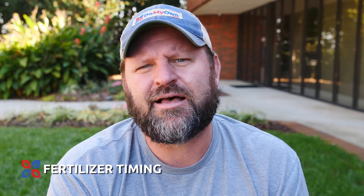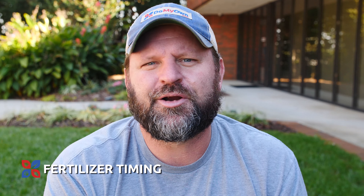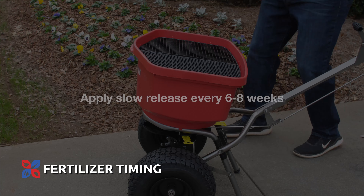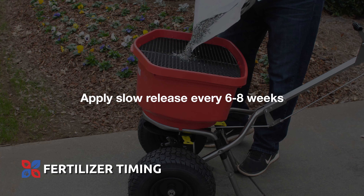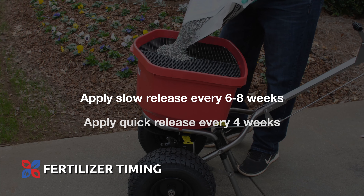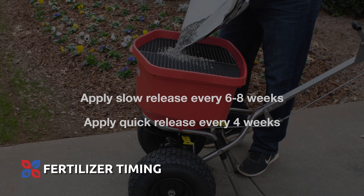Once you've done your aeration and overseeding and applied your starter fertilizer, you need to pay attention to the fertilizer. Depending upon what starter fertilizer you've put down, you may have something with 50% slow release or no slow release. If you've done 50% slow release, that's going to release over about a six to eight week period. If your starter fertilizer has no slow release, then you would want to do another application about four weeks later.